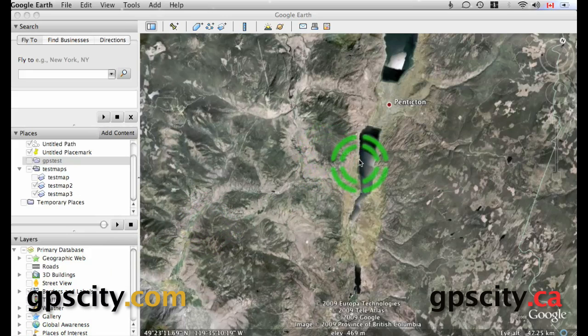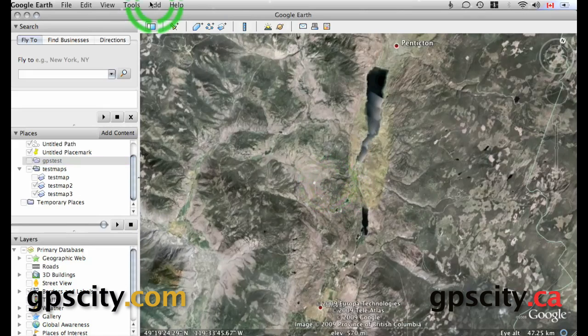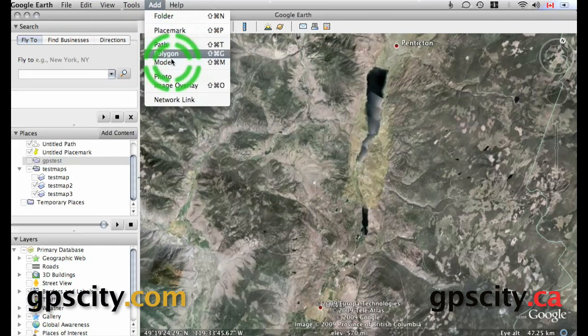The first thing you want to do in Google Earth is to zoom into the approximate area the map picture will show up in. Then we need to open it and add it as an image overlay — not a photo, an image overlay.